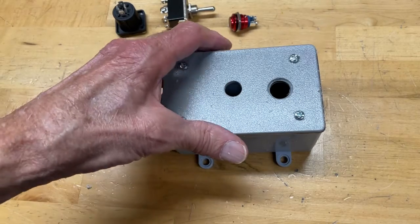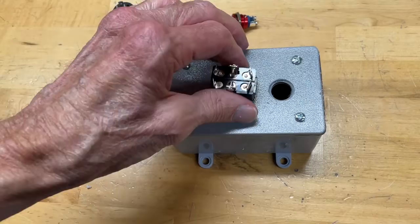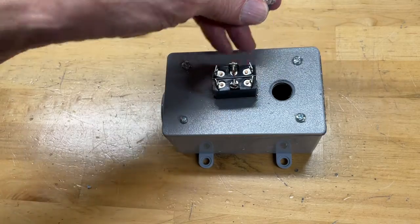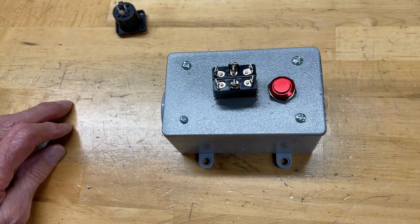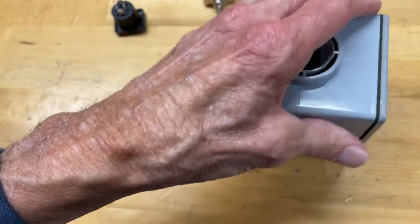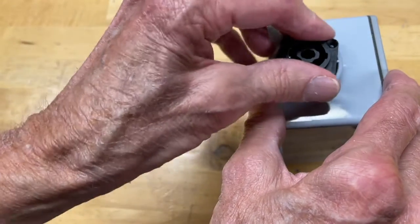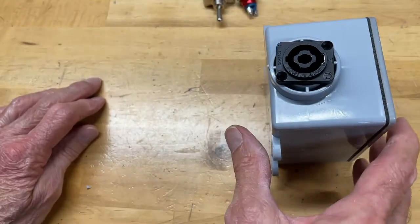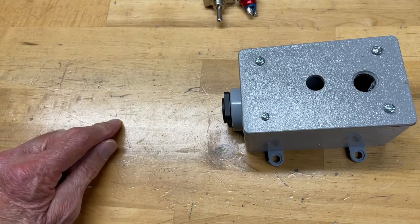I got the holes drilled in the box and tested everything to make sure it was going to fit. This takes about a half-inch hole for this switch, and this one's a little over half inch — more like nine-sixteenths — so I had to ream it out a little bit for the momentary switch. Where I'm going to mount my Speakon connector is in the end here, and I had to ream that out too — it's about an inch. That's going to be our main connection coming into the box. I'll go ahead and get this stuff mounted, then start wiring it up.